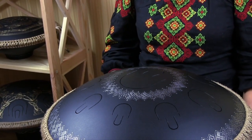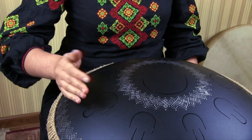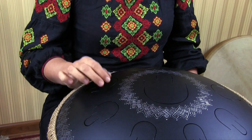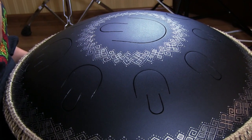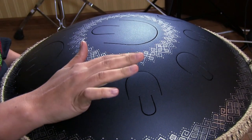Lifehack number 1: In order to understand how to do this in the best way, you need to imagine that the surface of the tongue is very hot. By striking with your finger, you quickly pull back your hand as if afraid to get burnt. Imagine this, and I am sure that you will definitely be able to produce the right hit.